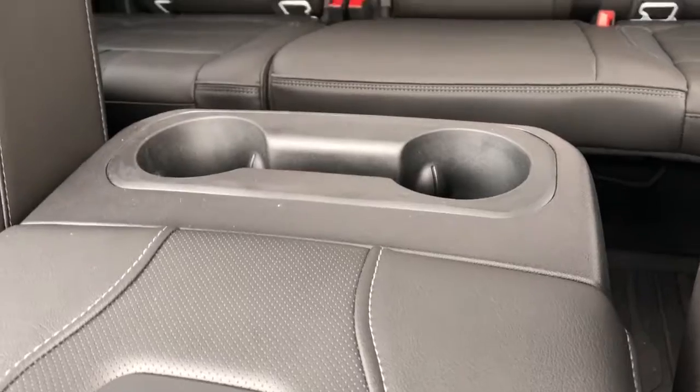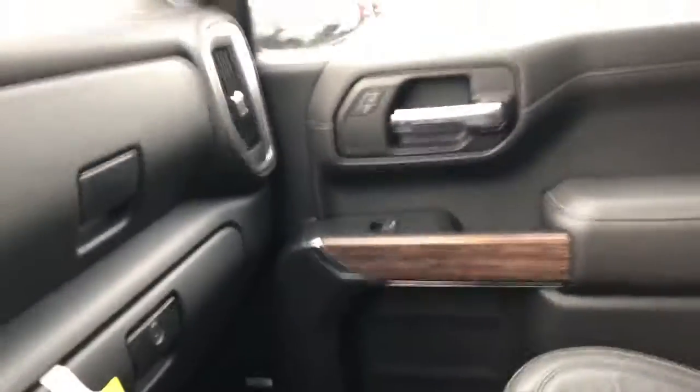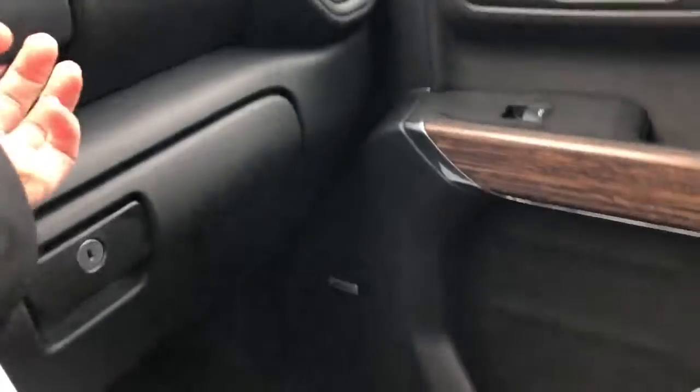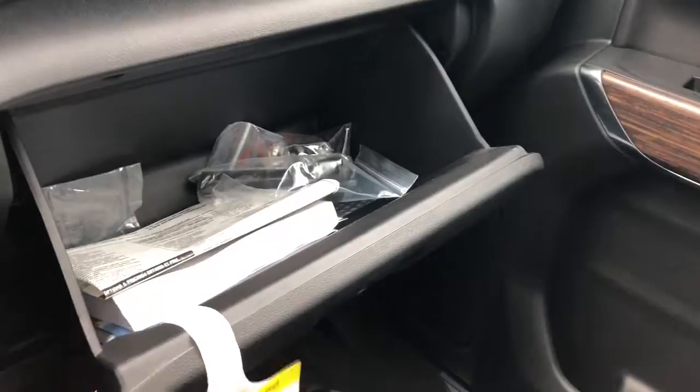On the back we have two cup holders for the rear passengers. The seats themselves feature our High Country logo embossed into the headrest as well as vented leather lower down on the seats. We have two glove boxes in this truck — one up above and a lockable one down below for safe keeping.